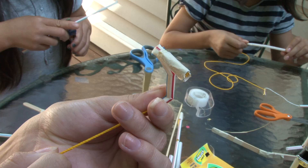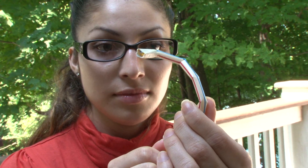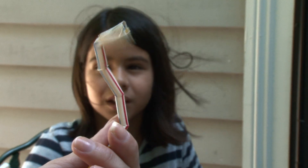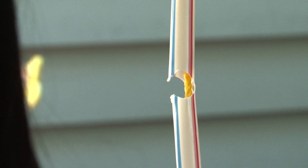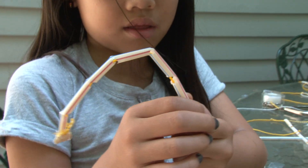I wanted to see what would happen if I made the holes on my straw at different angles. What I'm noticing is that at every point where the straw has a notch, that's where it bends, and that's the way it goes. If you make the notches too small, the straw won't bend. If you make the notches too big, it gets too floppy — when you pull the string, it doesn't snap back.